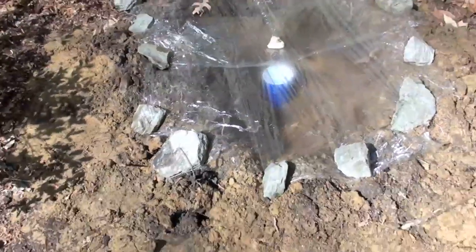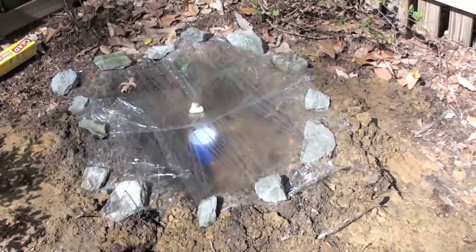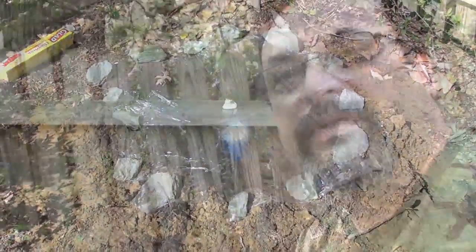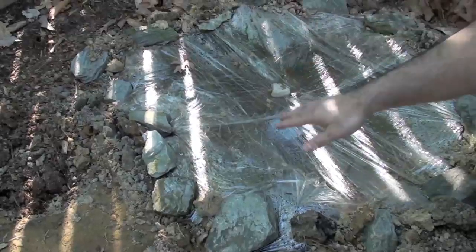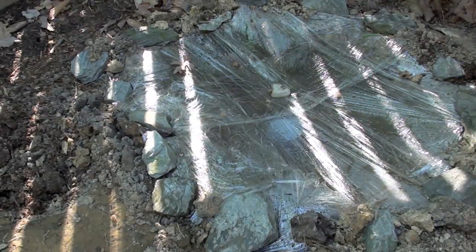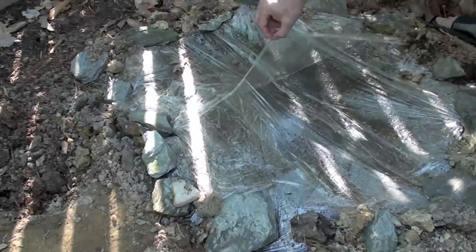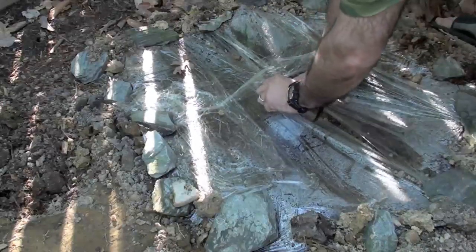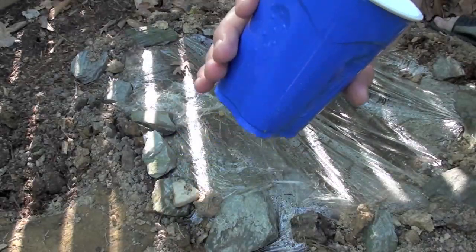I'll give you a top view so you can see the rock is over the cup. We'll back away and look at the whole thing, and we'll be back in the evening to see if we've collected any water in our solar still. Okay, it's been about five or six hours. There is a lot of condensation. Let's take a peek and see if there's any water in the cup. And there we are — there's about an ounce of water in there.